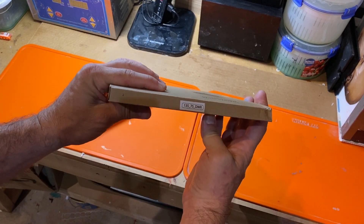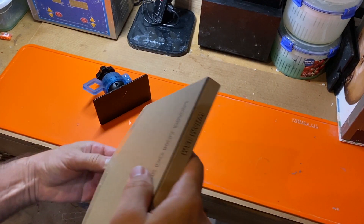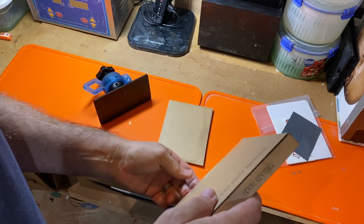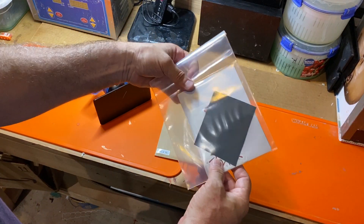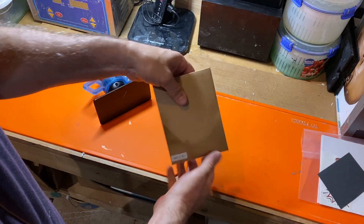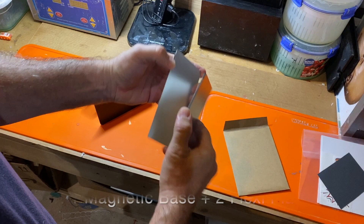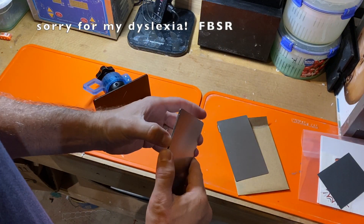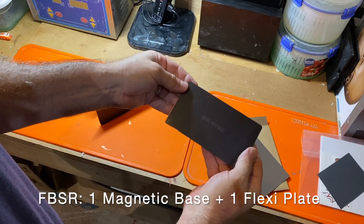For the Elegoo Mars it's the 135 by 75 kit. I've already opened this but this is the double wham. You can have a look at the contents. In this bag you'll find your instructions, some stickers, and a piece of 400 grit sandpaper you could use to refresh your flexi plates at any time. And in the envelope you'll find two flexi plates if it's the double wham. If it's the regular FSB-R it's a single plate and a very thick and strong magnet.